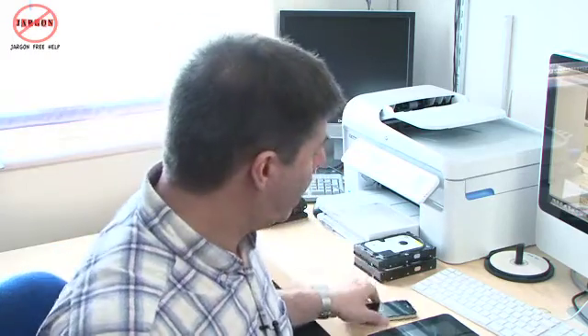Hi, I'm Gary and welcome to Jargon Free Help. Now many of you ask me how do I get a DVD that maybe you've recorded off your TV onto a DVD recorder, or if you've got a film that you've purchased and you actually want to copy that onto something like this, your iPhone, your iPad, or maybe even onto your computer.